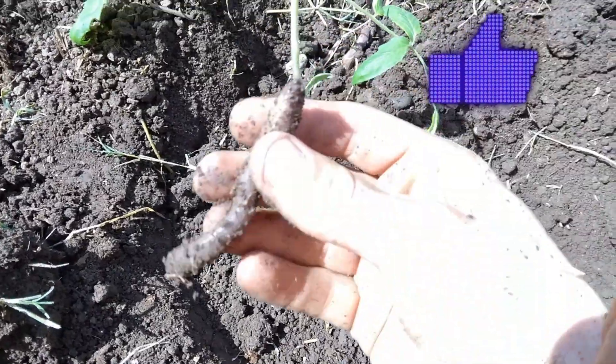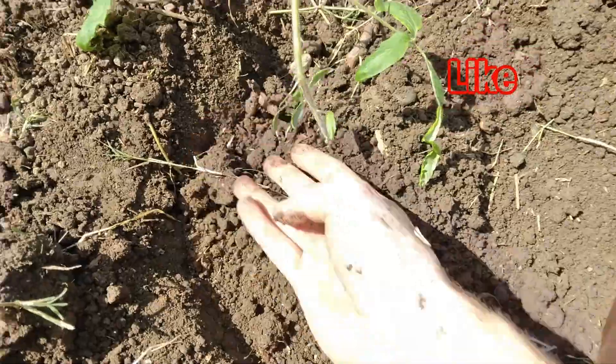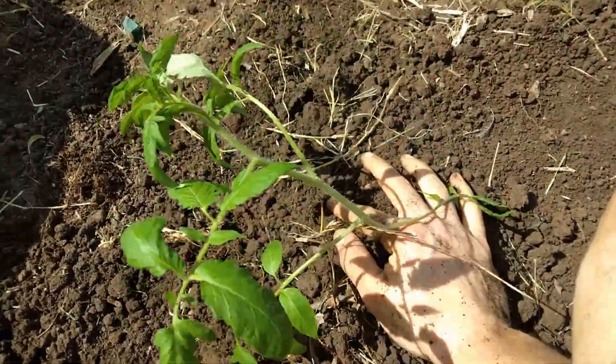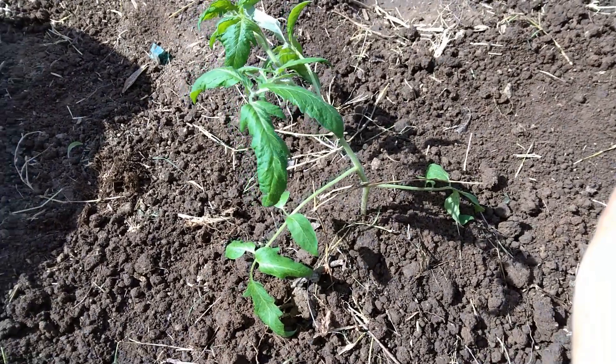Hey, a worm — nice looking worm. He's good for the garden. See you later, worm. See, it stands up straight now that I have the dirt a few inches up from the root system. Looks good.